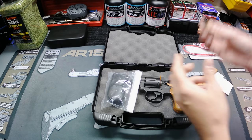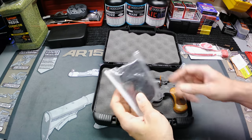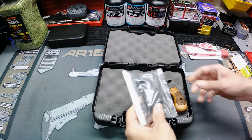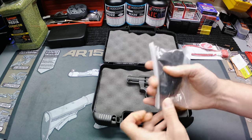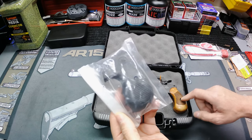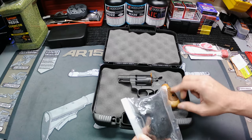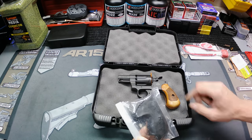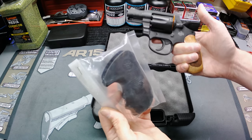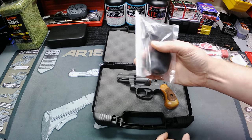You also get a couple extra cases for reloading. It comes with wooden grips on it and they also send you an extra set of plastic grips. I could definitely see the plastic grips being much easier to hold on to if you're going to be doing a lot of shooting, but part of what drew me to this gun is those wood grips — I just like the look of them. The plastic grips would completely change the look of it.